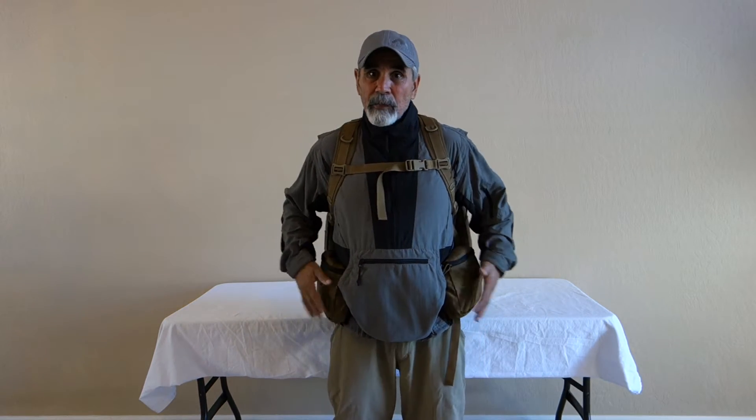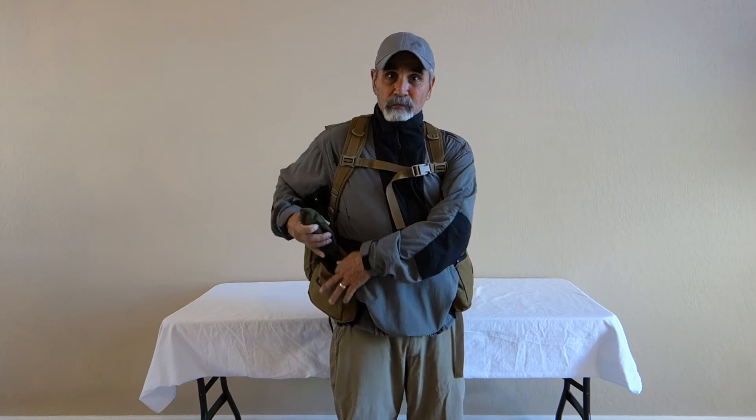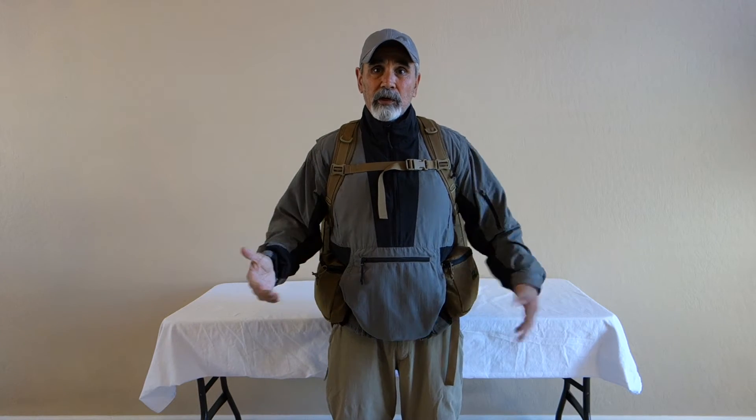The medium belt pouches work great. I can just reach right here, access whatever the mini long is — monocular — and pull it out right there, same as over here. Get to things real easy.